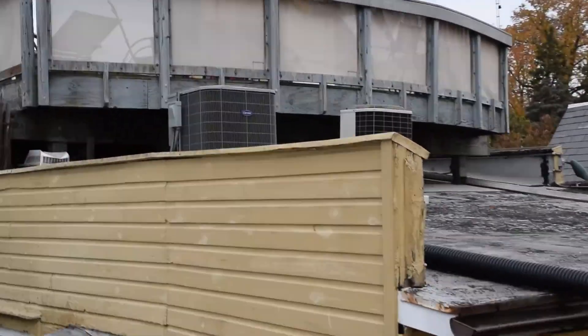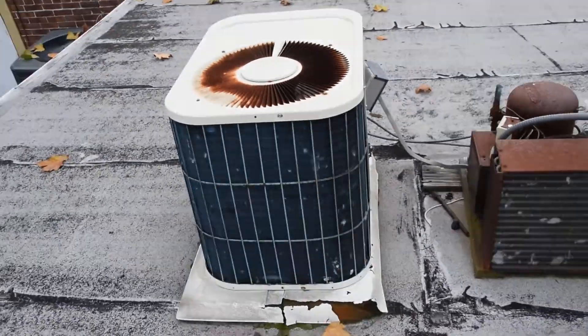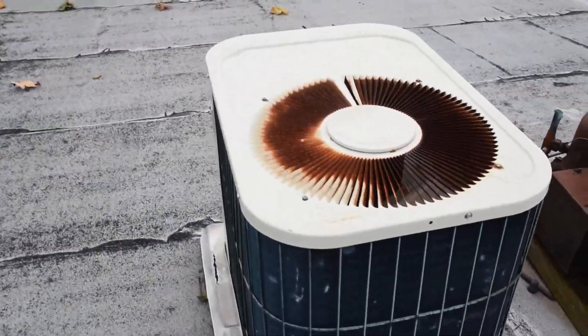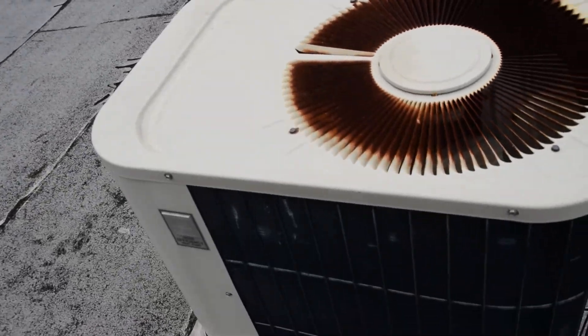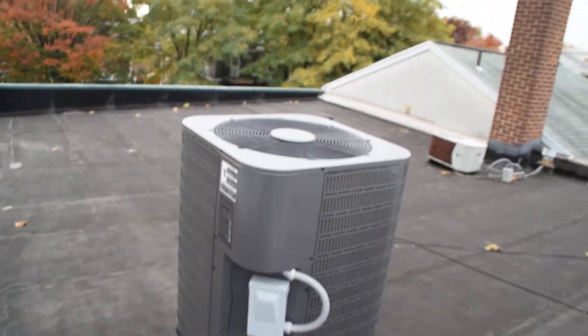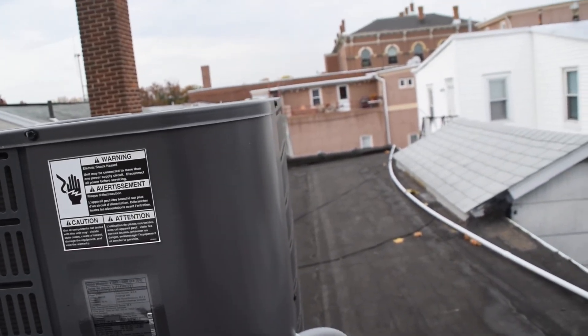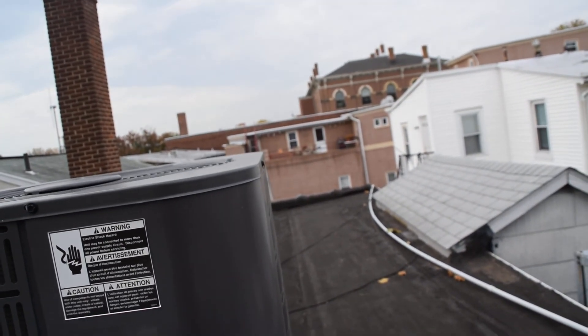We've got a Carrier and a Bryant up there — a 1984 Bryant heat pump. This baby is 32 years old, and I still have to post the video of my grandma's Carrier heat pump being installed from a year ago. We also have a Nordine 3-ton heat pump.